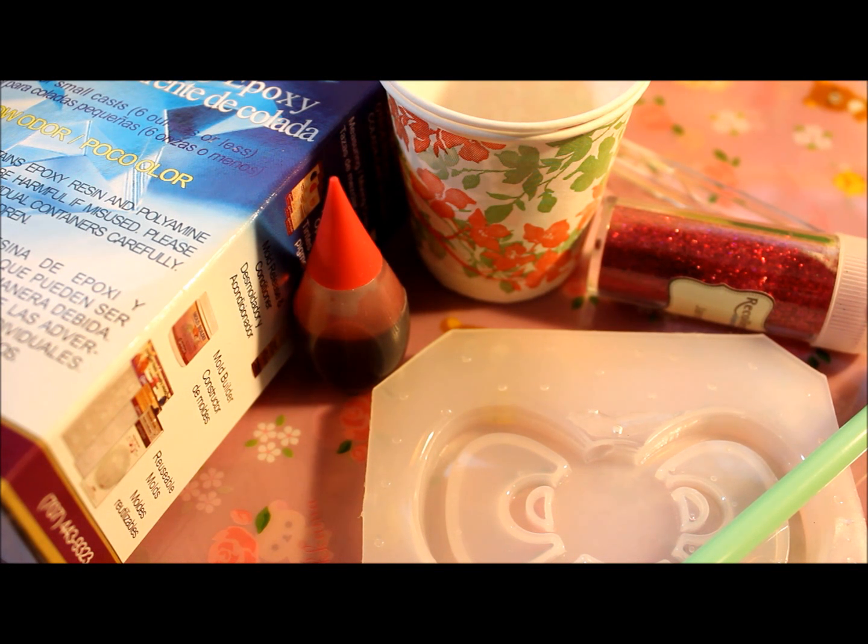Hey everyone, so today I'm going to be showing you how to make resin charms, and pendants, and keychains, and whatever you can think of with resin.